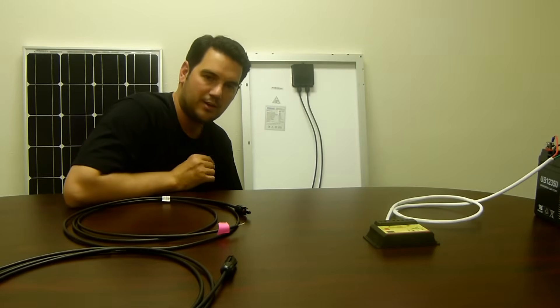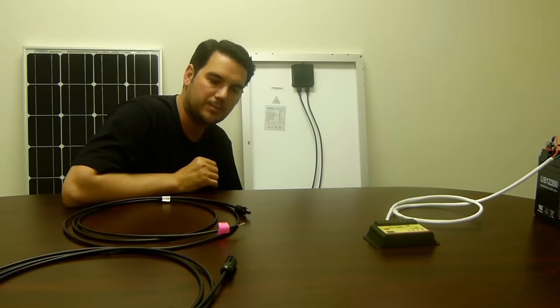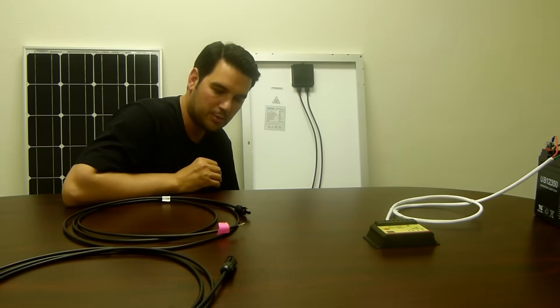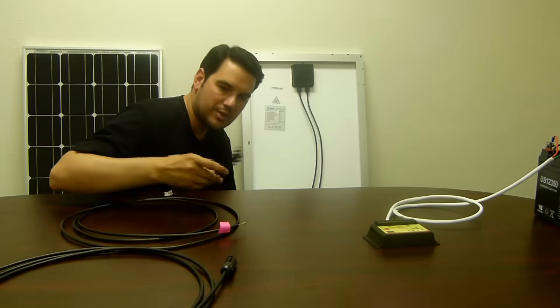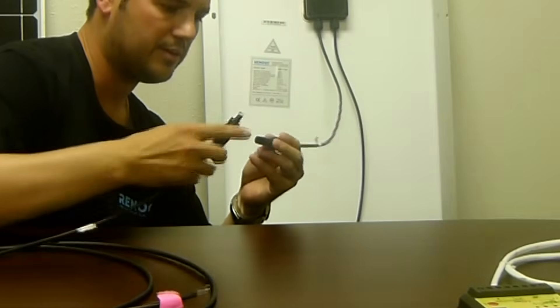Next we're going to be installing our 10 foot adapter kit to the wire leads on the back of the panel. We need to make sure that we maintain polarity, so we're going to take the male connector and insert it into the female connector.